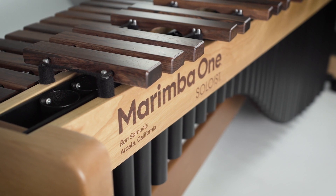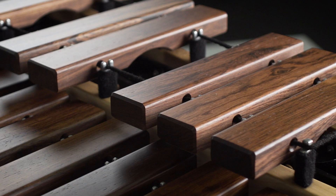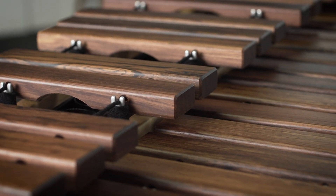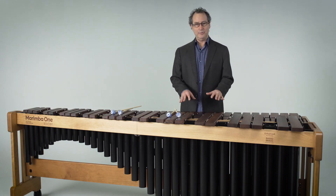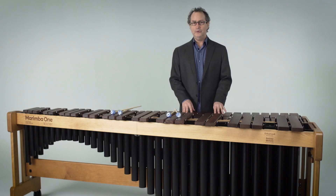These Marimbas are 100% custom-built to order, and you have six acoustic choices on your instrument. We have two different resonator configurations: our Classic Resonators and our Basso Bravo Resonators. For the keyboards, we have our Traditional, our Enhanced, and our Premium, and you can mix and match the resonator voicings with the keyboard voicings.